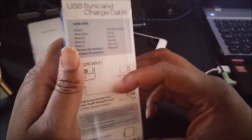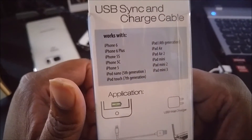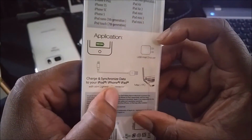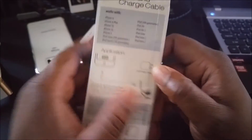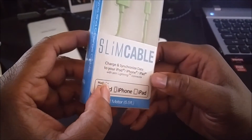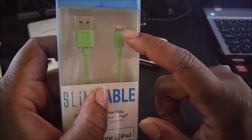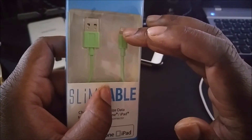It works with all Apple devices — your iPod, iPhone, and iPad — with your factory Apple wall charger. You can charge and synchronize your data, it's a basic charge-and-sync cable. It comes with a slim lightning connector, so if you have a case that doesn't accept all lightning connectors, you should be able to use this.